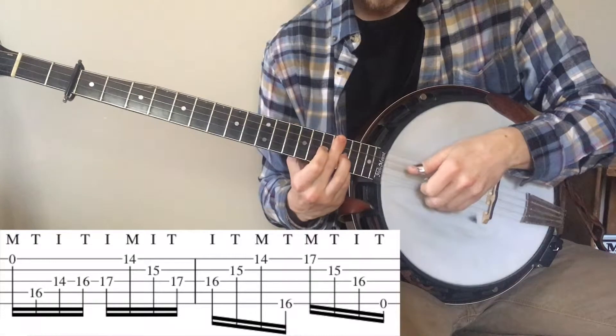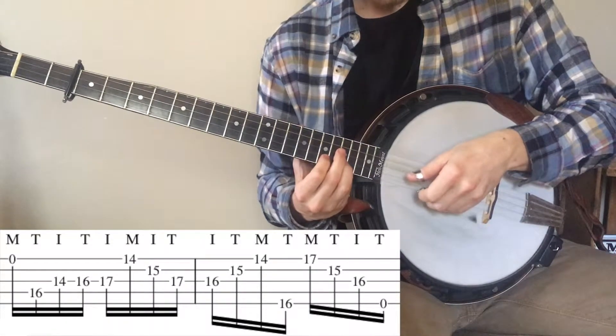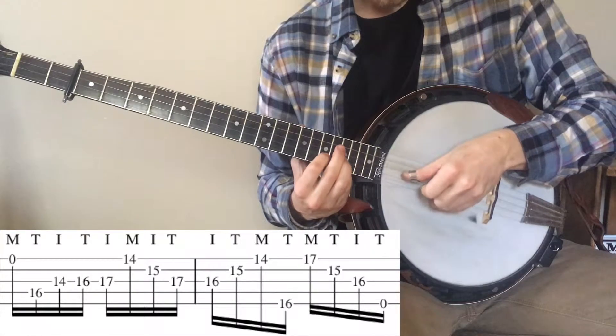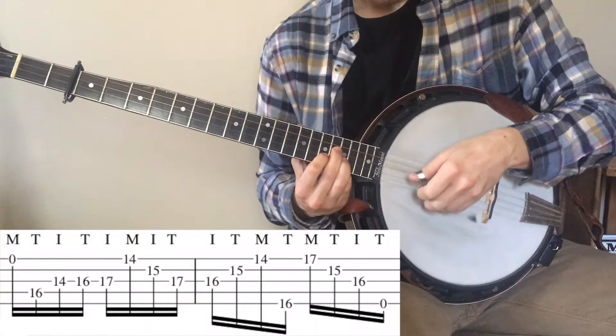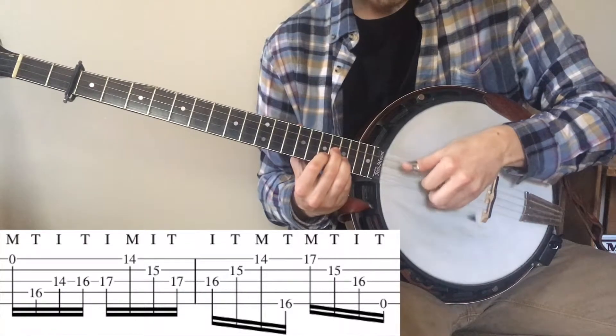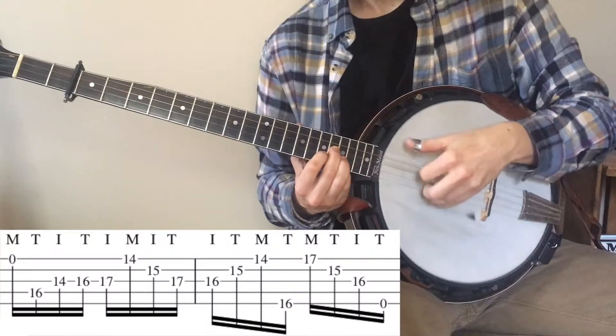And then when you get to here, this part you're going to just do a middle, thumb, index, thumb. So kind of alternate middle, thumb, index, thumb — kind of a backwards roll.